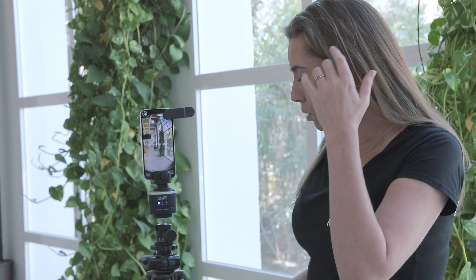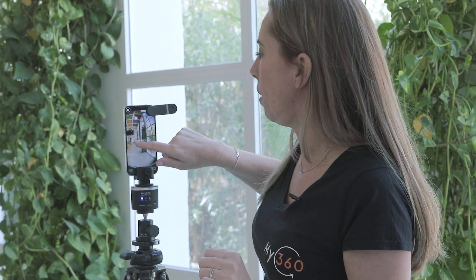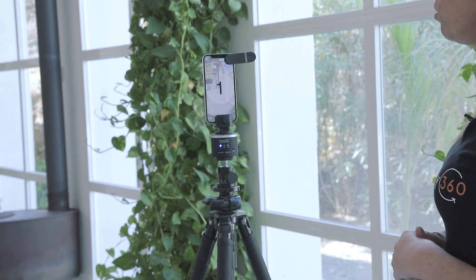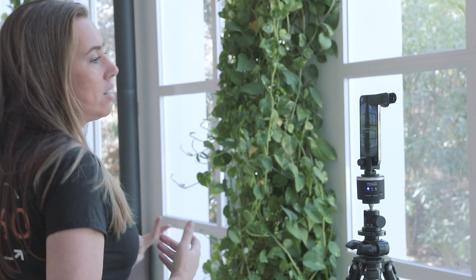We're going to take the first shot here. The good thing is that I can walk around the camera while we're taking the shot. All I have to do is click anywhere to start — I'll tap this and you'll see the timer come on and the rotator will start rotating. I walk with the rotator so I don't have to go hide; I can just stand behind it.